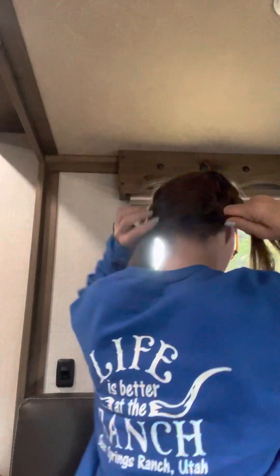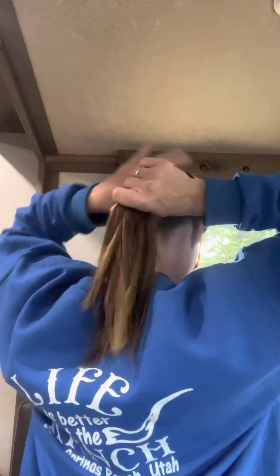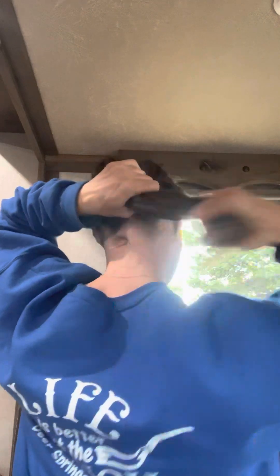I don't love that, but that's what I get for not looking at myself. I'll fix it. So now all I'm going to do is take my hair tie out.